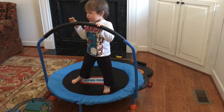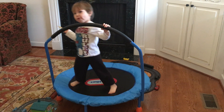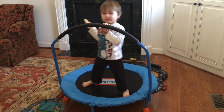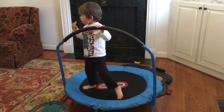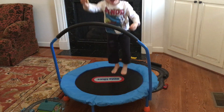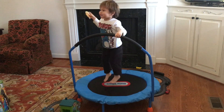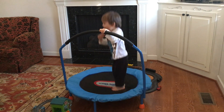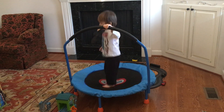This is the Little Tikes trampoline and my toddler is on there currently with a pancake and he's going to show you how he jumps on it. He is three years old, so the bar is about the perfect height for him and it has a 55-pound weight limit. He got it for Christmas and is really enjoying it — he gets on it every morning and jumps, and his big brother gets on there and jumps too.